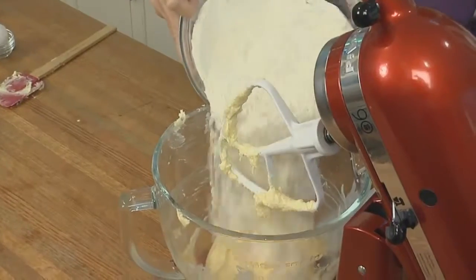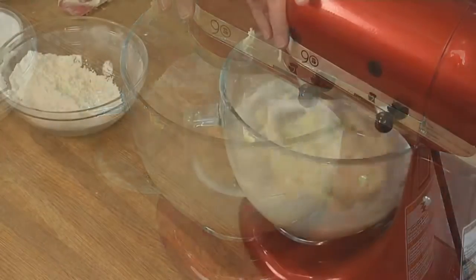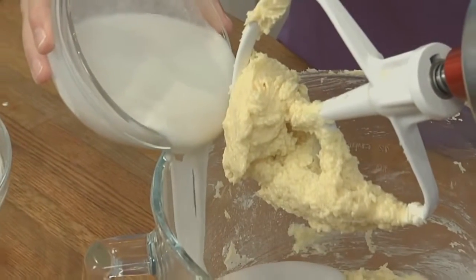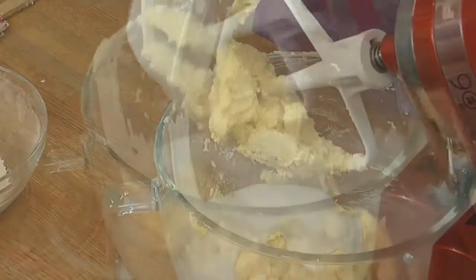We're going to add half of our flour mixture — it doesn't have to be exact — and mix until it's just incorporated. Now we're going to add our cooled condensed coconut milk. See how nice and thick it is? This is just a cup; we've saved another third for the frosting. Now we're going to mix until it's just blended.